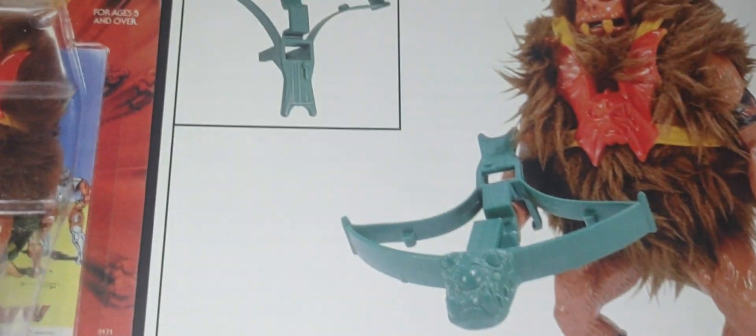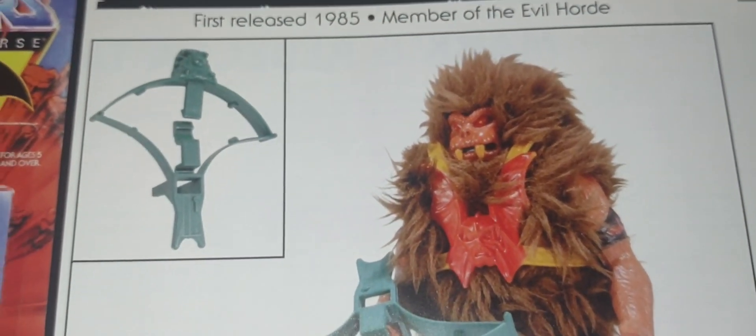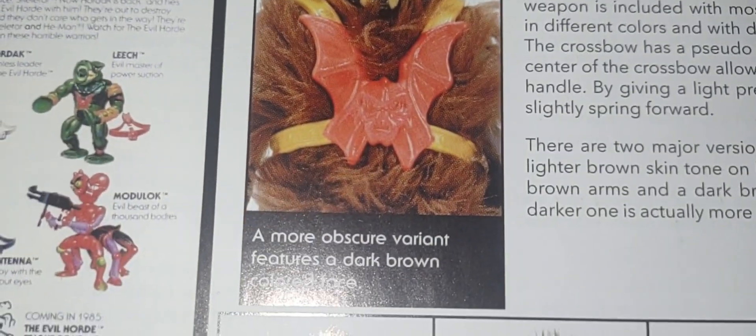There he is — his vintage look. The Origins line does an amazing job capturing the look of these very cool, very vintage figures. And there's that dark variant right there.